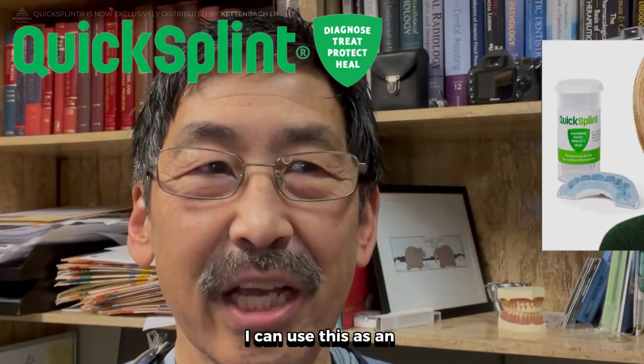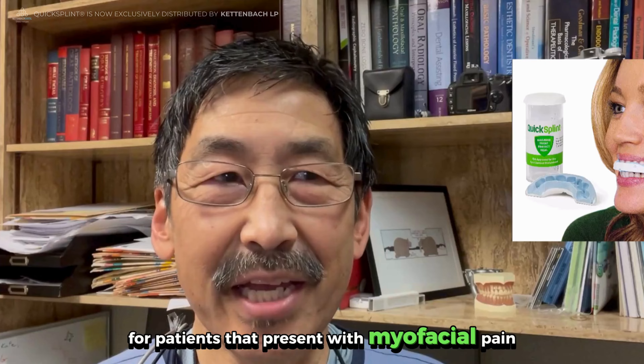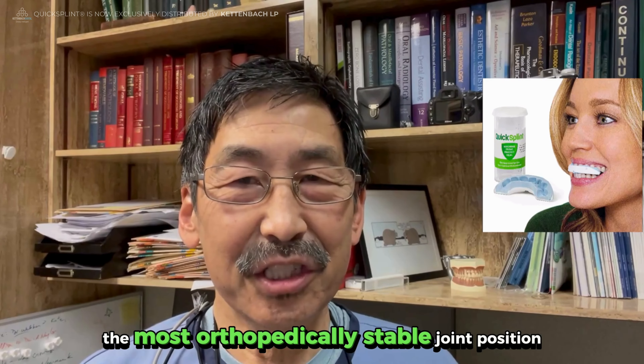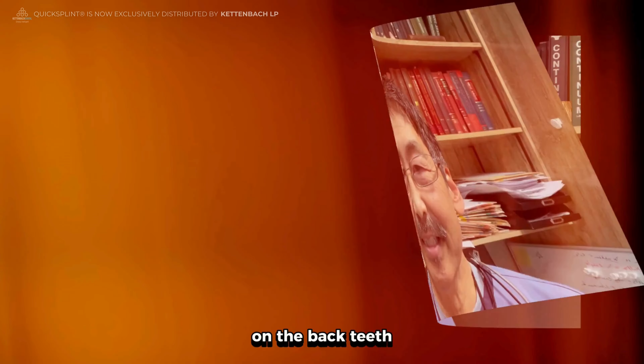The wonderful thing is I can use this as an immediate temporary splint for patients that present with myofascial pain, and as well as use it to help me determine and locate the most orthopedically stable joint position by removing all the posterior interferences on the back teeth.